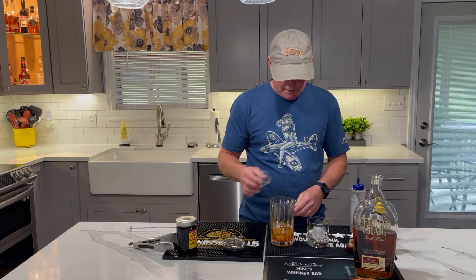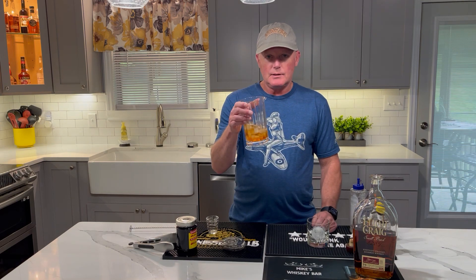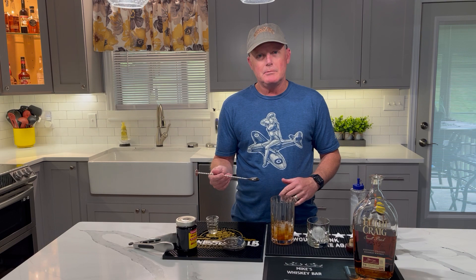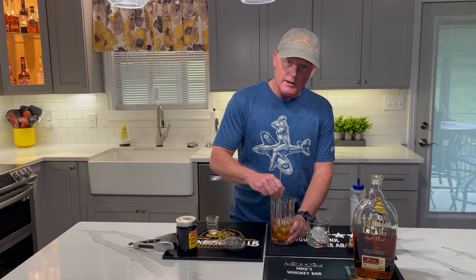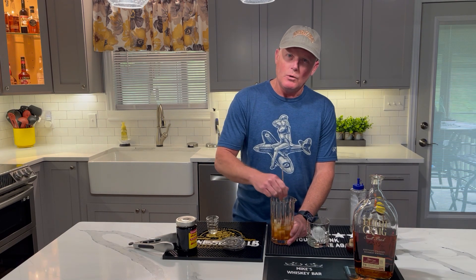If you'll notice, I'm pouring this into a stirring glass — I already had some ice put in here. This is pretty important: you want to get a real good stir of all those ingredients that you put in. So really get that going around. You'll feel the glass get cold as you do it.